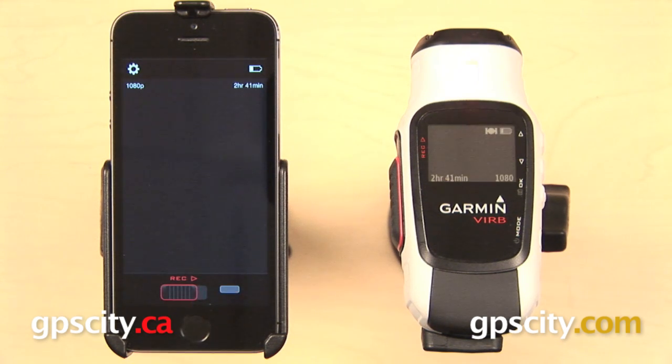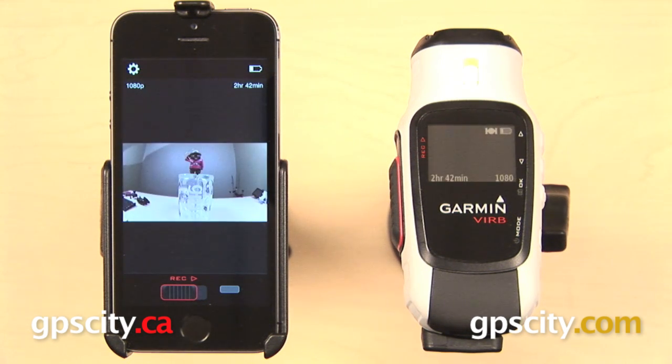You can slide that record bar back over to the left when you are all done. That's going to save the video to the micro SD card inside of your VIRB Elite. Note that you can only use this app to start and stop recording video — unfortunately, you cannot use it to take still photos.